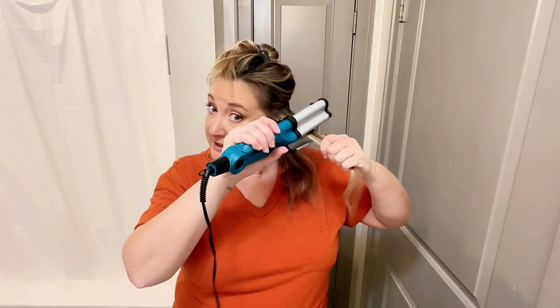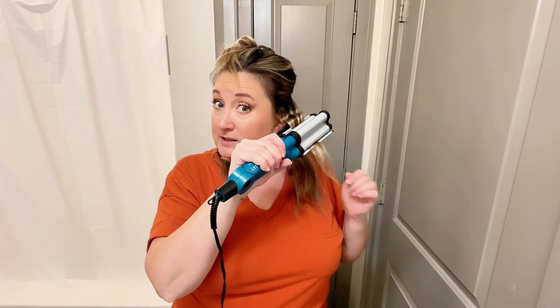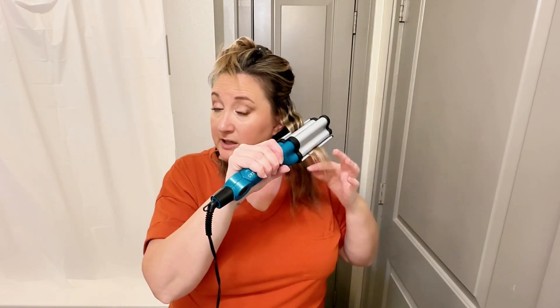With this, you can get tight waves if you leave it on longer and take smaller pieces of hair. Or you can get looser waves by leaving it on less amount of time, turning the heat down, taking bigger sections of hair, things like that.